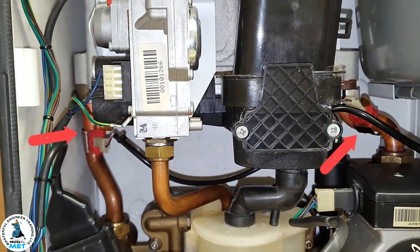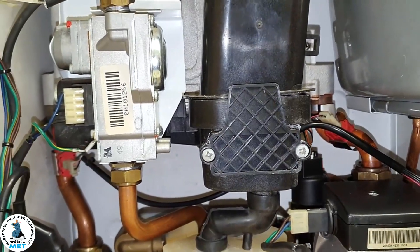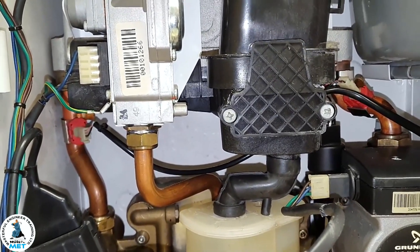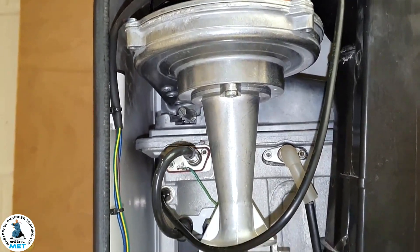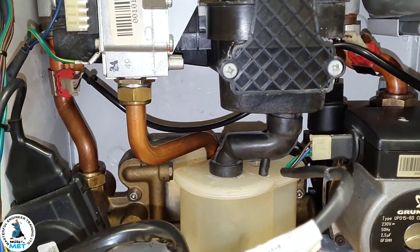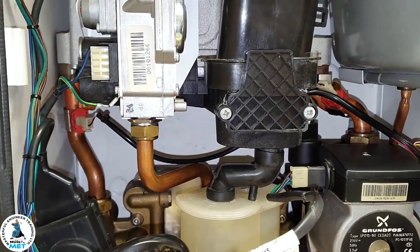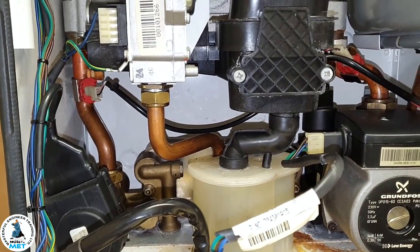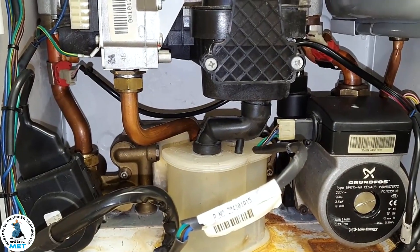What controls it is these two sensors on the flow. The electronics inside the boiler are connected via that potentiometer I showed you on the hot water side. That's what's really going to control the fan speed — the fan speed will decrease and increase subject to the primary temperature going through the plate. So there's no hot water sensor as such, like on other boilers.